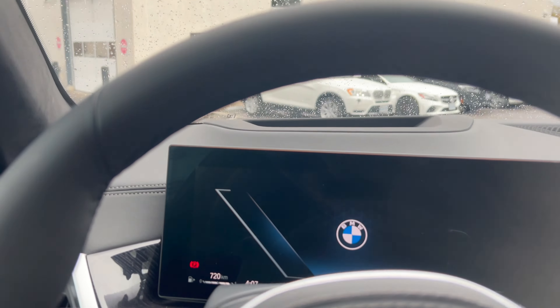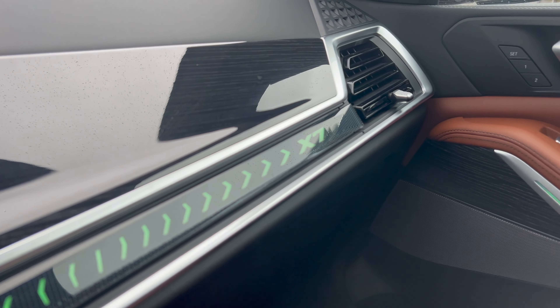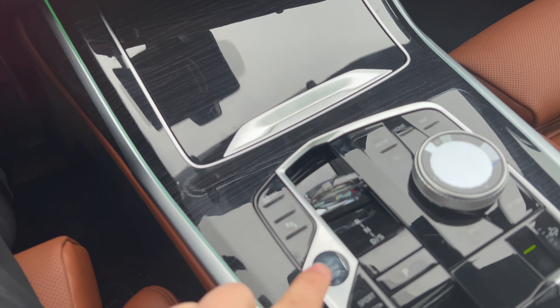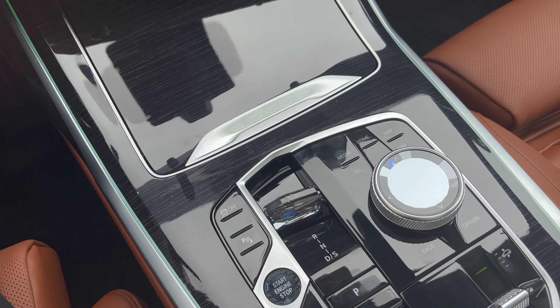Coming into the driver's seat, we have this big curved iDrive display screen. You have the X7 ambient lighting into the dash, big wood trim, and this unit also has the glass application shifter, start button, and iDrive controller.